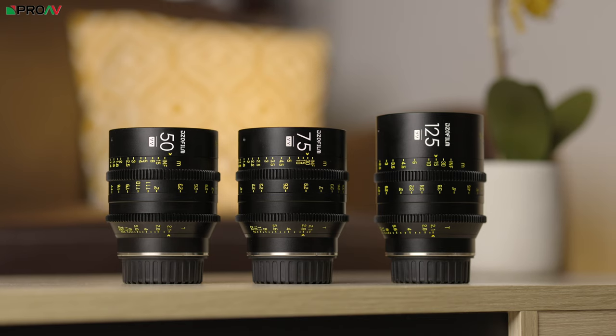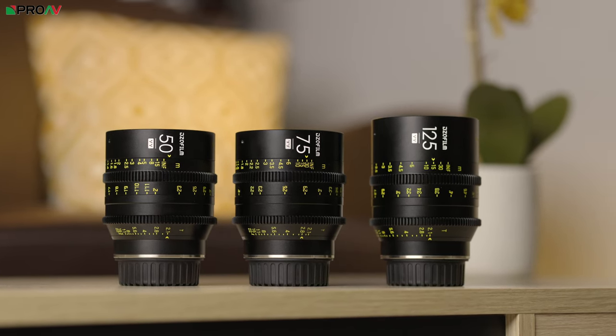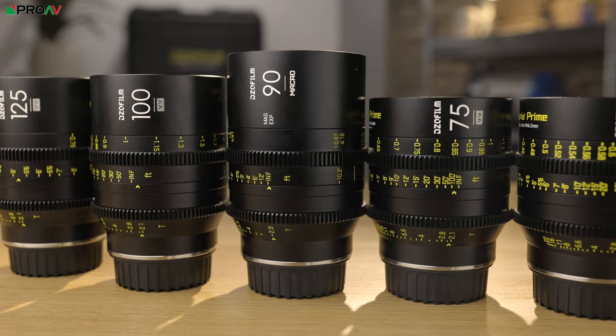The set has a minimum aperture of T22 and a maximum aperture of T2.1, apart from the 90mm which has a maximum aperture of T2.8.